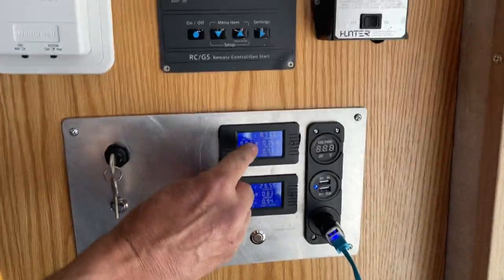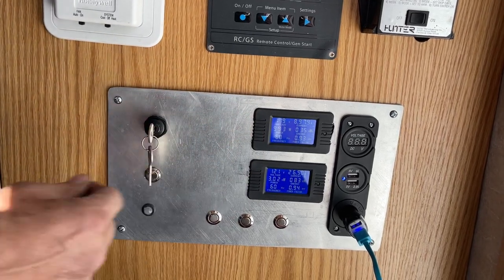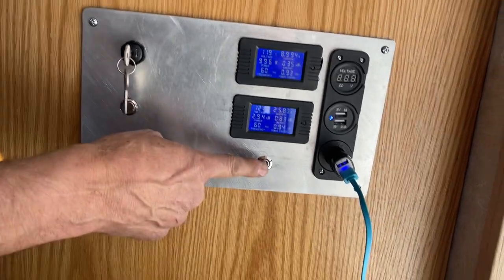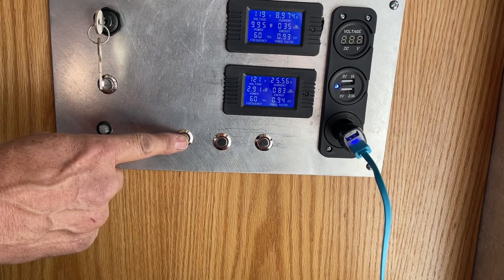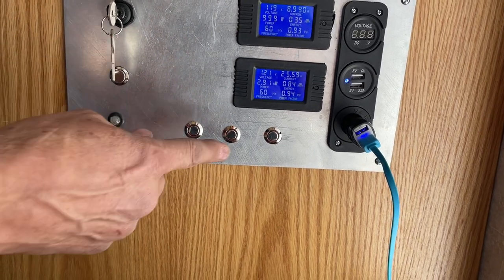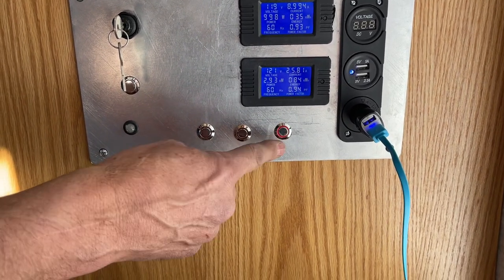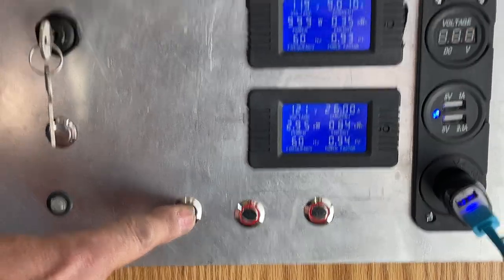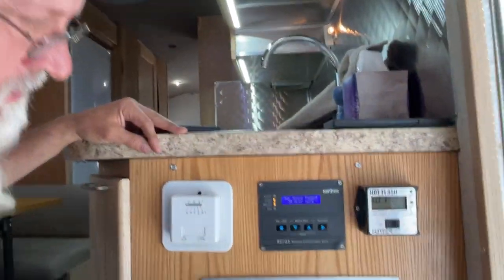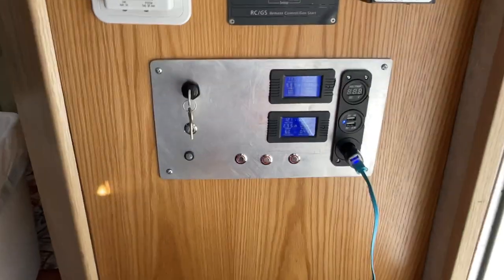And then your power factor, which always should be close to unity — which is one. They have alarms set on them too, so you can set the wattage and say if it goes over so much they start flashing, and then you know it's over-currented or over-voltage. These buttons are kind of unique — they turn on the lights. This is the front of the bus, middle of bus, and the back of the bus — just for kitchen, front, and they are a momentary button. You push it one time and it turns on a relay down in the bay.